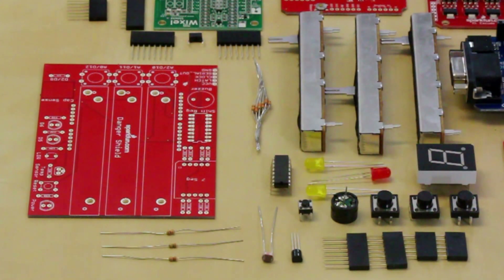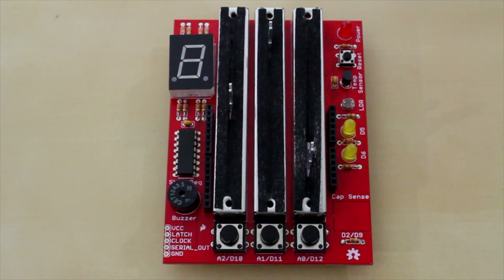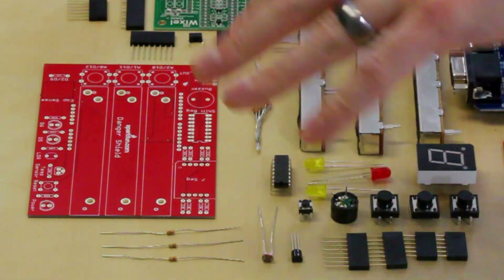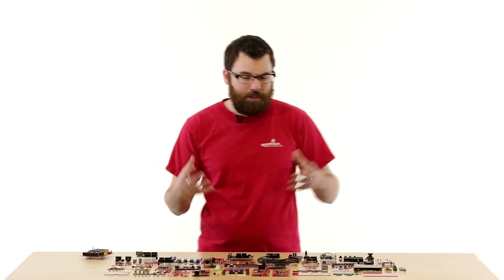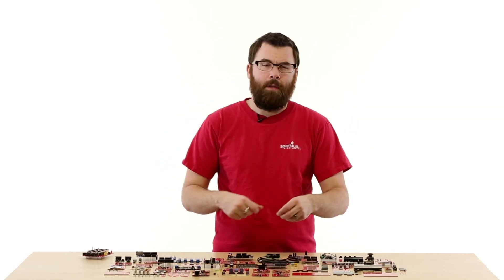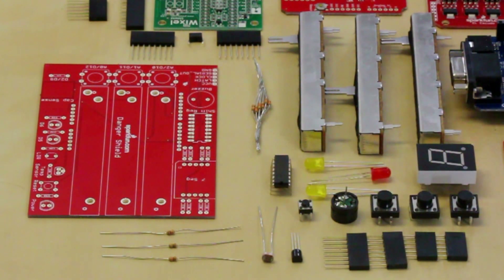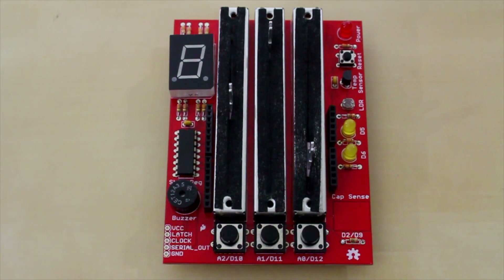This is the Danger Shield kit. It comes as individual components, and when you solder it together you get this. It has nice big slide potentiometers, a few buttons, a seven-segment display, a couple of LEDs, and other things. The Danger Shield is kind of an all-in-one prototyping board — you can adjust knobs, press buttons, it has a little buzzer, and even has a capacitive sense pad for touch input. It's a really interesting board with a lot of different functionality.